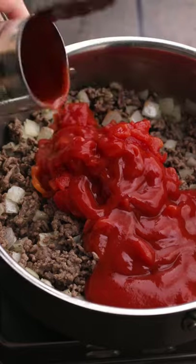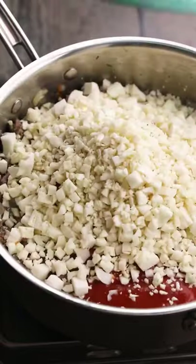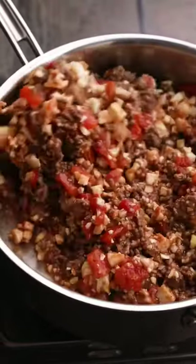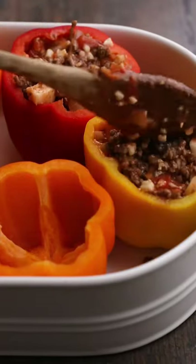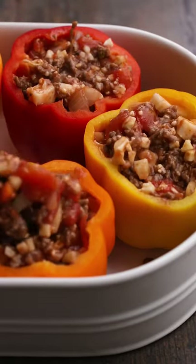Add a can of tomato sauce and two cups of lovely low-carb cauliflower rice. Stir that up to combine and then stuff six large bell peppers with that delicious low-carb keto-friendly filling.